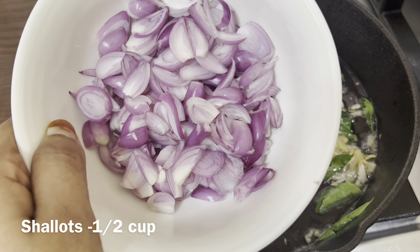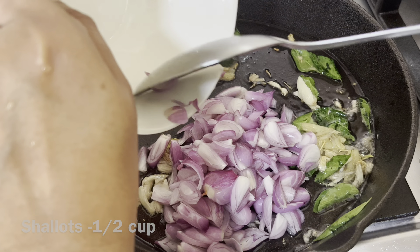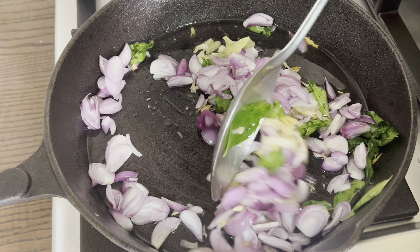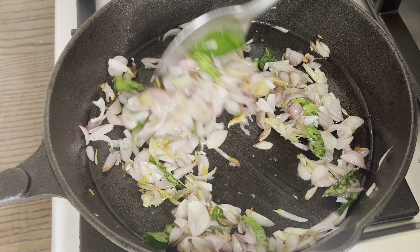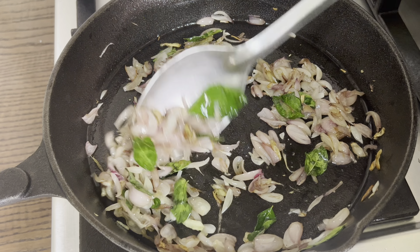Add 6 cups of salt. Add 1 tablespoon of salt. The meat is good for the beef. The meat is good for the meat.